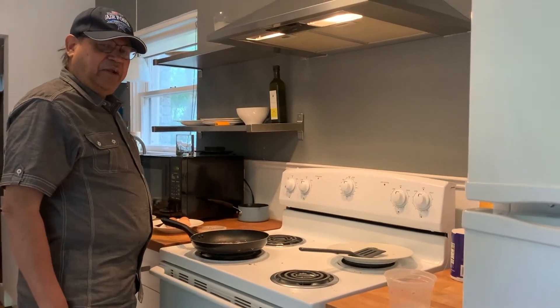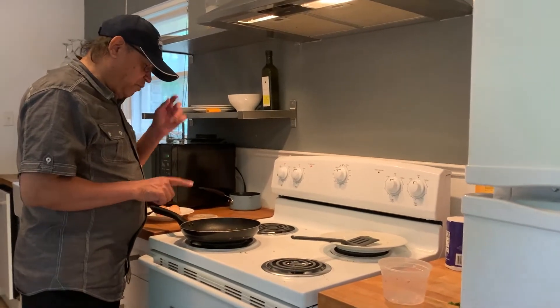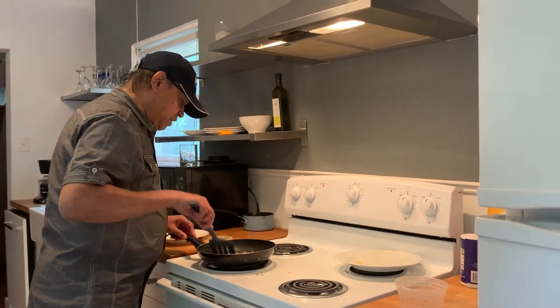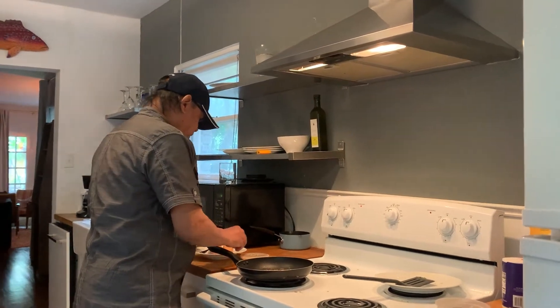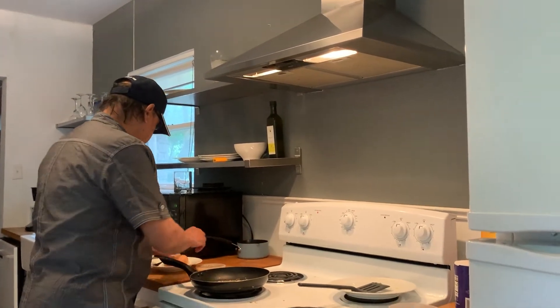Have you ever eaten Indian omelette? Yes. So what I am going to do is I put some butter here. I am frying some onions and some cilantro. Once this is cooked, we don't have too many eggs today — yesterday we spent all of them — so we are going to put the eggs here. I have three eggs and I am going to use those.